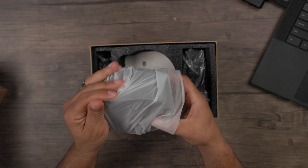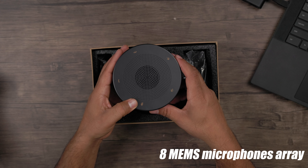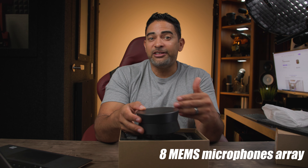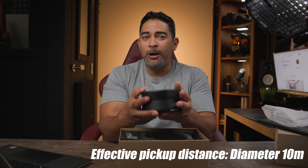There are a couple of really awesome features that explain why it has a really nice balanced sound. First, you have the 8 MEMS microphone array, which gives you a really nice pickup pattern of 10 meters, so you can walk all around this and get a nice well-balanced sound.